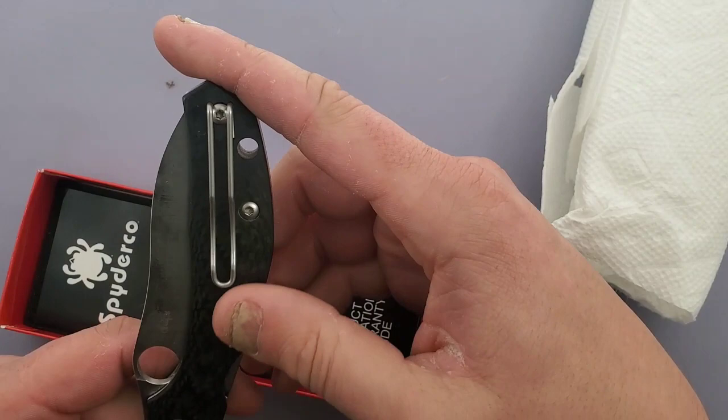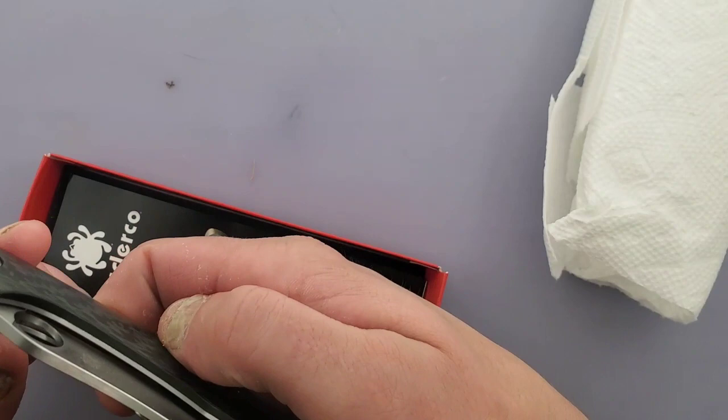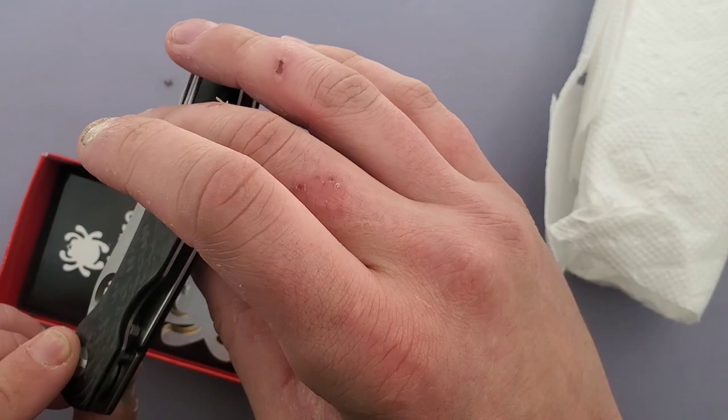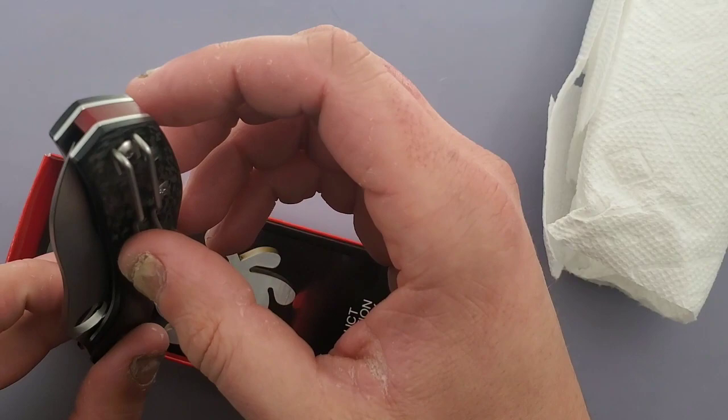We've got a wire clip here, some really cool shredded-looking carbon fiber that's smooth but good-feeling — I like the way that feels. Obviously this is a compression lock of sorts, but the compression lock is slightly different than most. It's not like a typical compression lock because this has exposed liners. There's a red G10 backspacer, which I'm not a hundred percent sure is supposed to be there — we'll have to check into it.